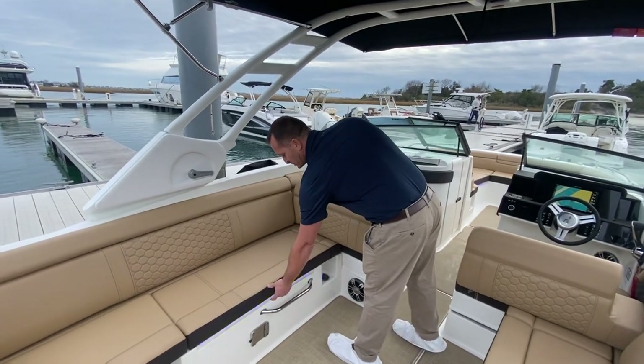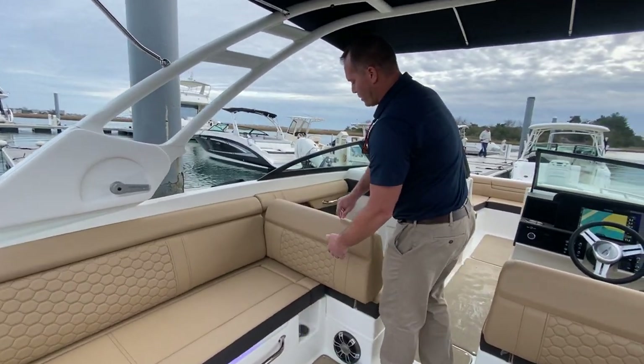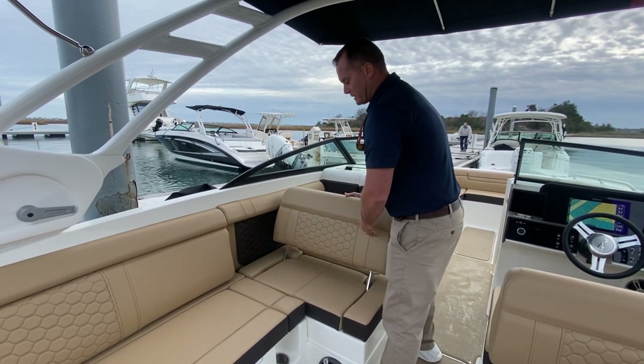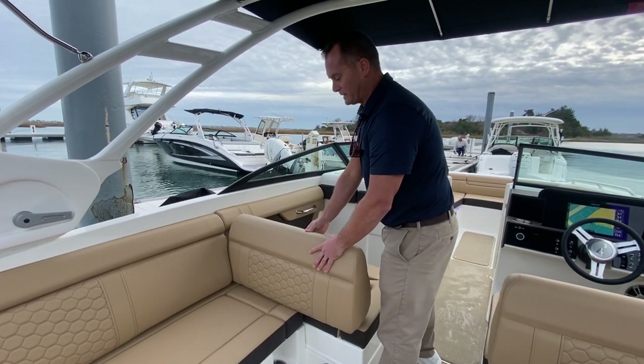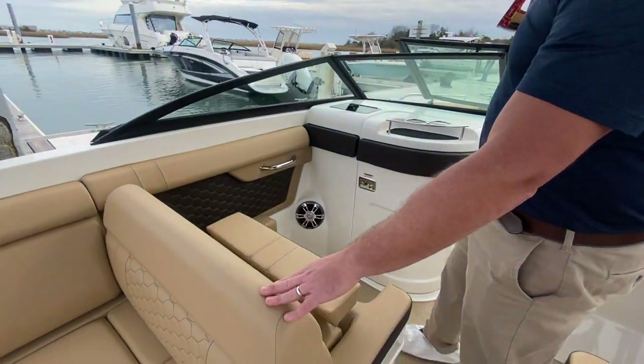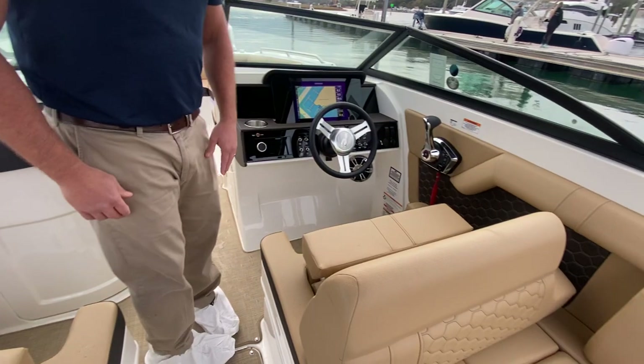This is the dune interior — it's a light tan with the darker trim. Both port and starboard sides have an adjustable backrest to give you aft-facing loungers or forward-facing seating. You also have a flip-up bolster both at the companion seat and at the helm seat.